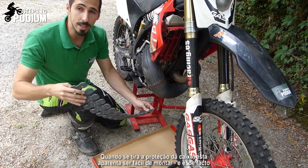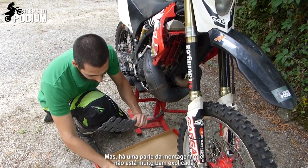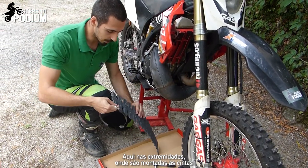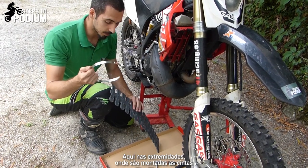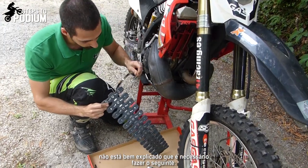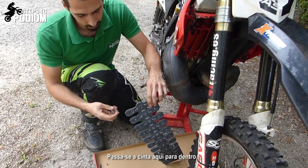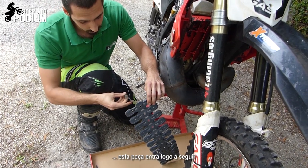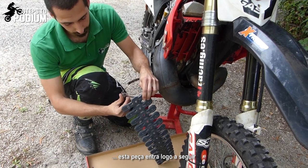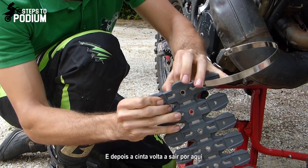When you take it out of the box it seems quite easy to mount, and it is, but it isn't quite well explained about this part which is on the extremities and where these ones get mounted. It doesn't explain very well that you have to pass this one in — this little piece goes in afterwards and then it comes out through here again.